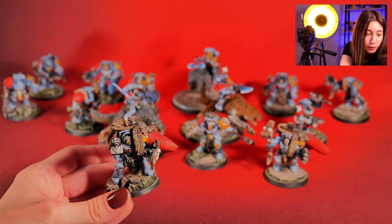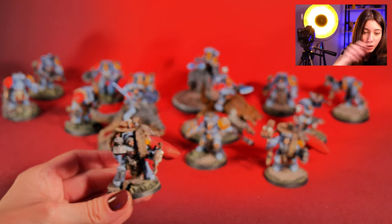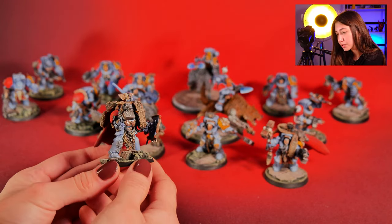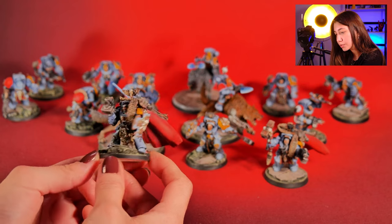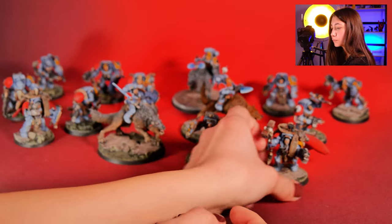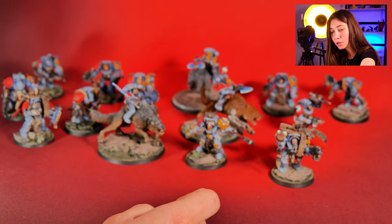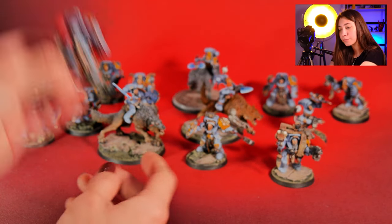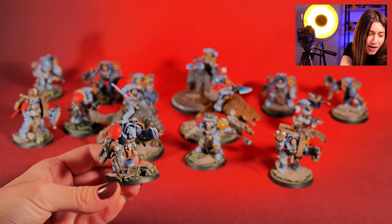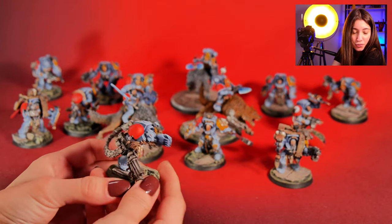And here is our Wolf Guard Terminators Leader, painted on level 4. Here is the same Terminators on level 3.